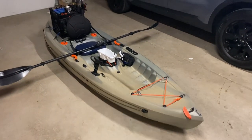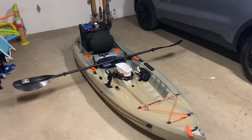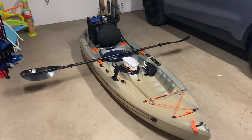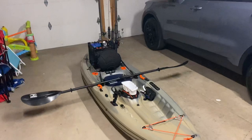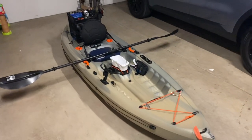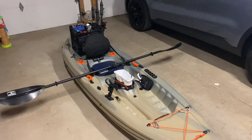Bottom line up front, if you're thinking about getting it, absolutely. It's a gem for the price tag. I go on ponds, lakes, easy rivers, and this thing — never a doubt. The only con is you cannot really stand up in it. It's not very stable when it comes to standing up, so keep that in mind.